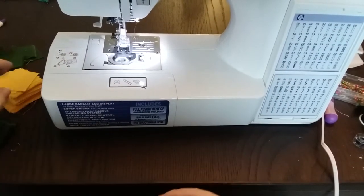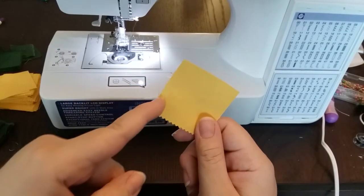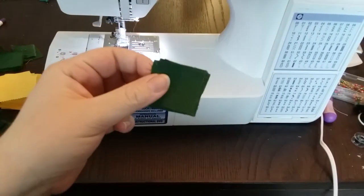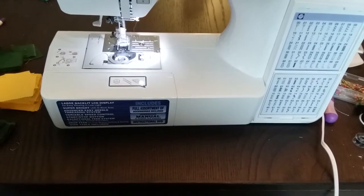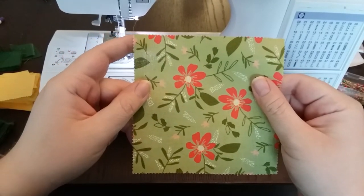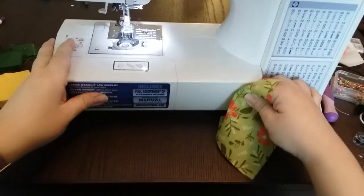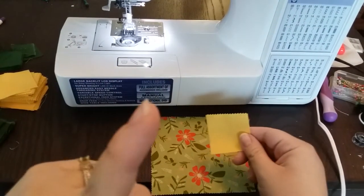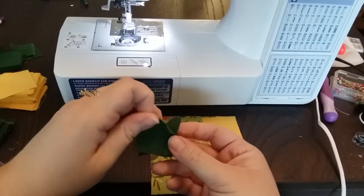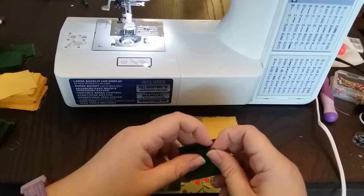Here we are back at my sewing machine. If you remember last time I had some yellow charm squares — I've cut them much shorter so they are only about two inches square now. I also have some green squares for my green strips of fabric, and I still have some full-size charm squares, which are five inches by five inches. We have to attach one yellow square in one corner and three green squares in each of the other corners.